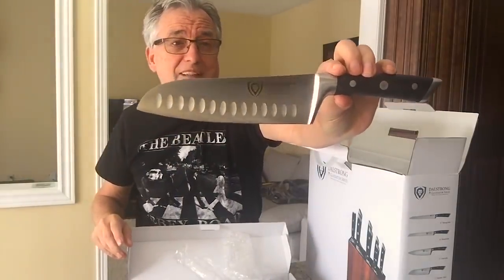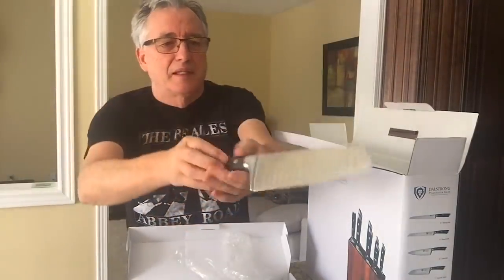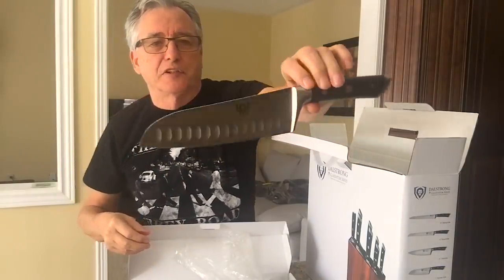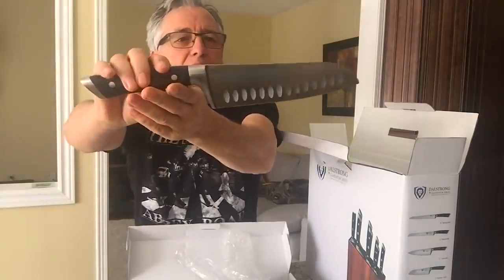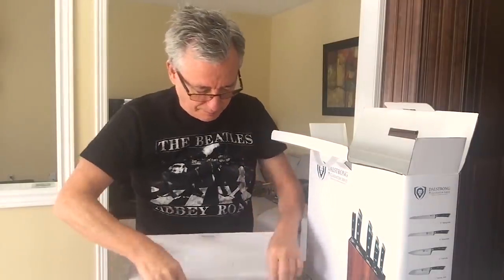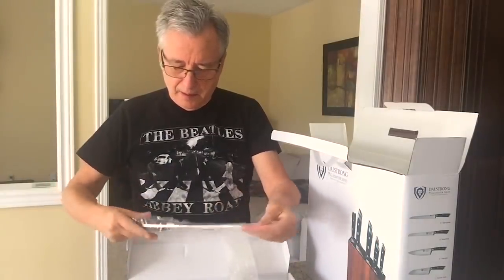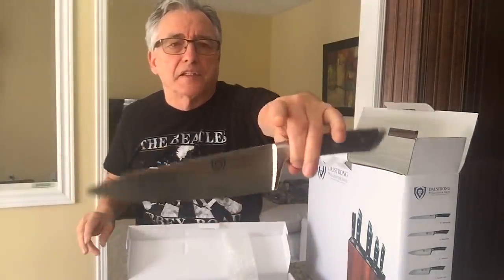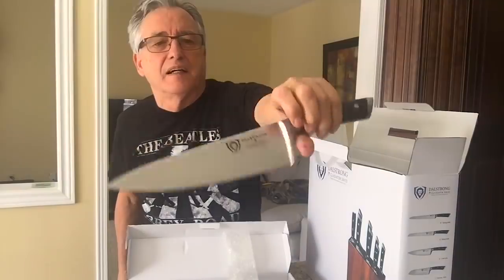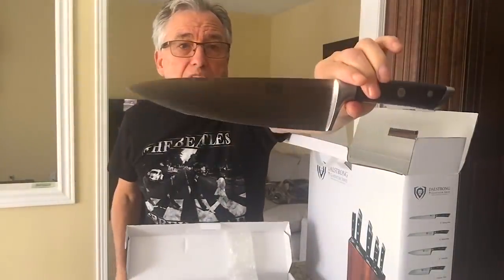Now that's a knife — that's really a thing of beauty. You could hunt for alligators with this one. I'm not really sure what they're all used for, but I'll certainly find out soon.